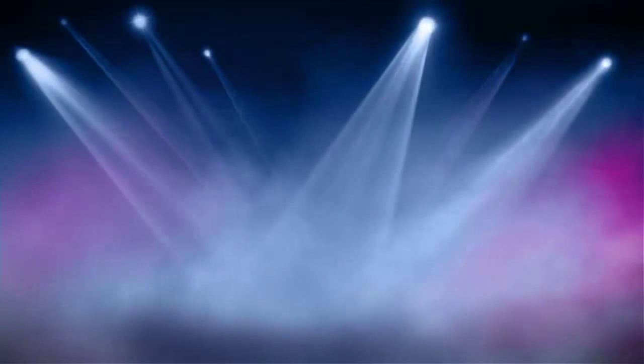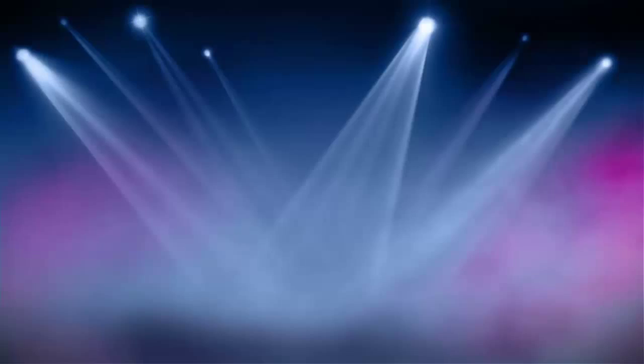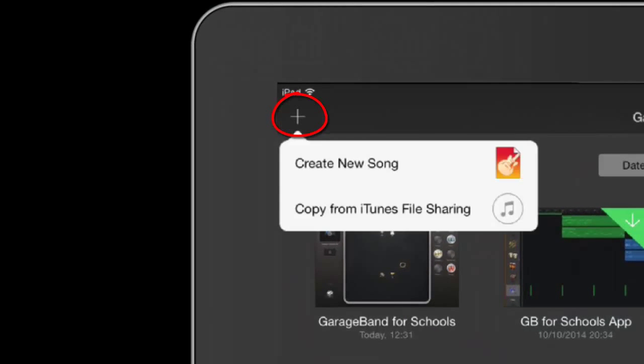Let's start with the most important part of the song, the chorus. It needs to be catchy and repetitive with lots of things going on. To start a new song, tap on the plus icon in the top left corner of the screen. Tap Create New Song.